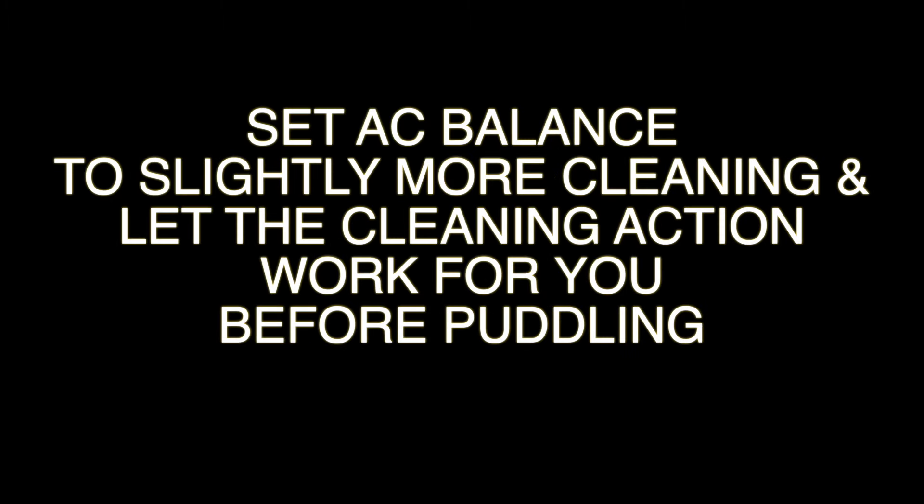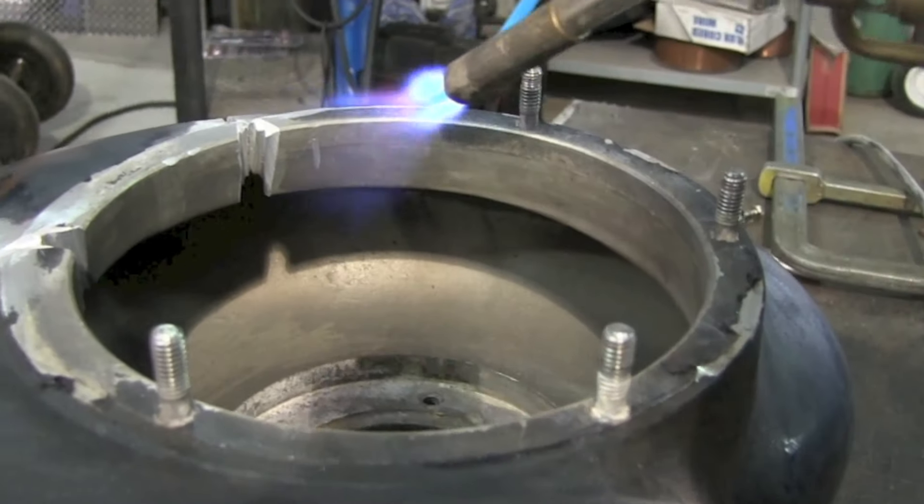Here's a quick tip for dirty or cast aluminum: let that cleaning action work for you. First, clean the aluminum as best you can, but then set the AC balance with slightly more cleaning than you would normally need. What I mean by that is — don't puddle the aluminum too quickly. Let that cleaning action dance and walk around, cook some impurities out, break up the surface oxides, and just let it heat up nice and slowly.